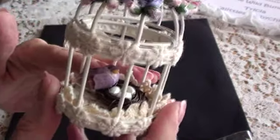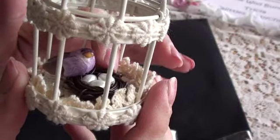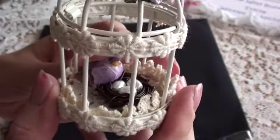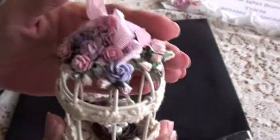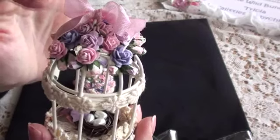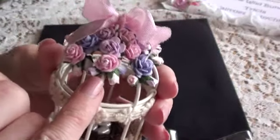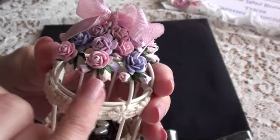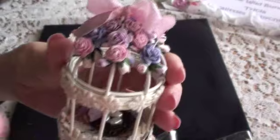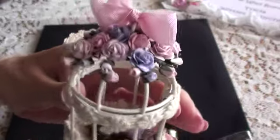I have a tiny birdie in here that's lilac — can you see? She has a nest with eggs, and actually Nancy Martinez made me this little nest. I thought that was really cute, and the bird ties in beautifully with the colour scheme. Then on the top, I've used the tiny rosebuds and the 10mm open roses in the pinks and lilacs. I twisted the Gypsophilia round the bars of the birdcage, leaving some wire on the open roses and twisting them round the bars, then added the open roses on top so they had something to grip to. I've done that on every bar at the top and just alternated the colours.